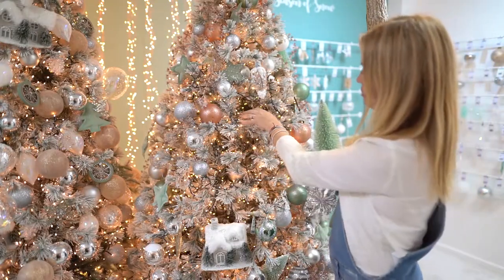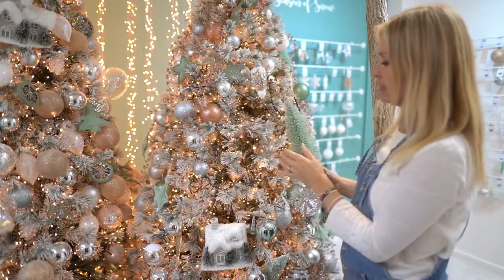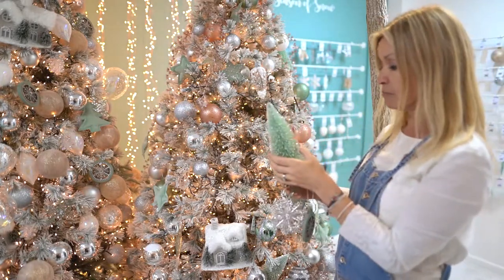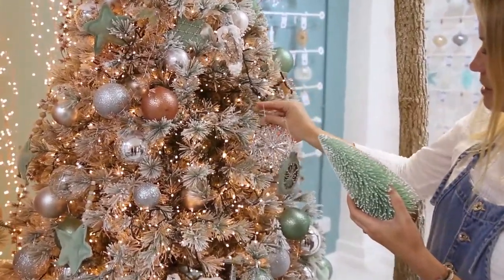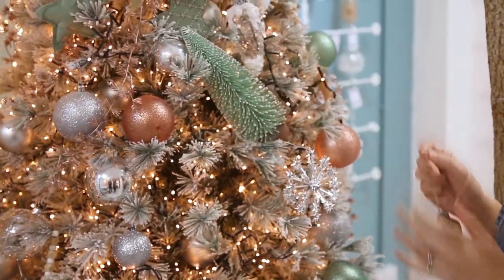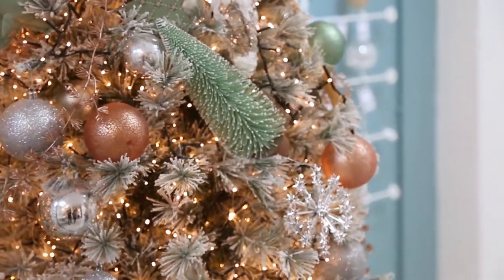Once you've finished stuffing your tree and adding your layers, you can decorate the ends of the branches. For that I would use my more expensive, precious decorations — particularly the glass ones — to go on the end. I love things like this where you can pop them in there, and that adds plenty of texture and interest on the outside of the tree.